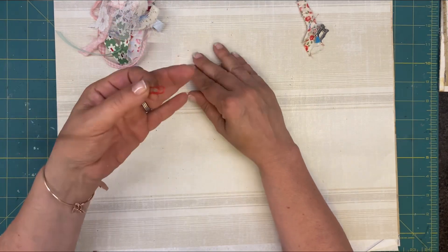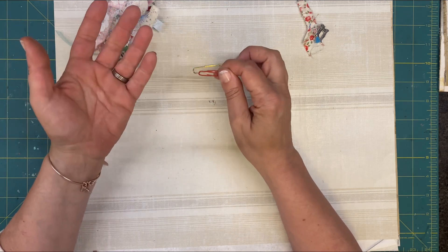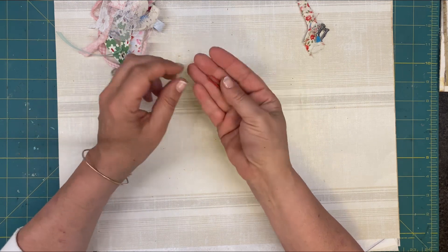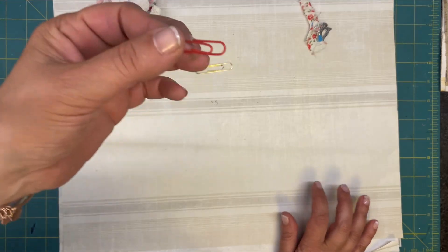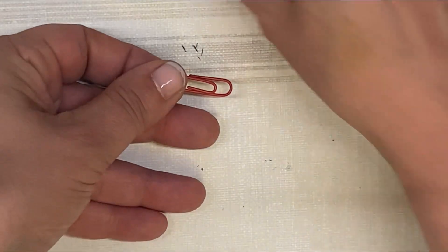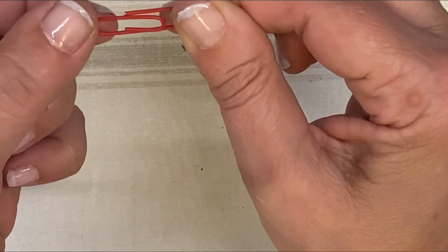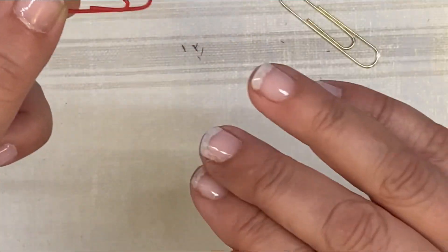You've probably already seen this, but I'm going to show you anyway because it's fun and it's easy. So what we're going to do is turn this paperclip into a heart paperclip. You're going to hold this side right here — this can't get any easier. The longest part is going to be up here.